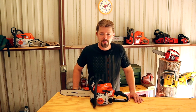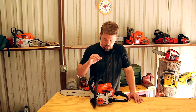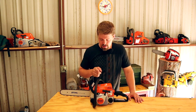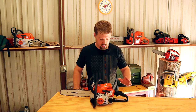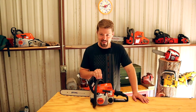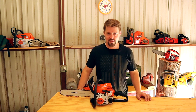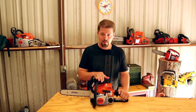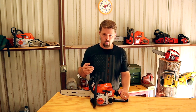Welcome back! Today I'm excited to be reviewing my MS 180C chainsaw. This chainsaw is special to me — it was actually my first chainsaw. My wife ended up giving this to me, and she started something she didn't know what she was doing, because as you can see, I've got a lot of chainsaws since then. I love chainsaws.